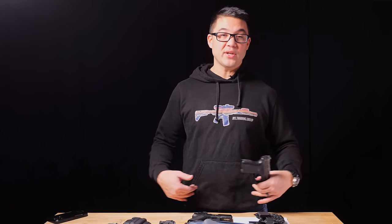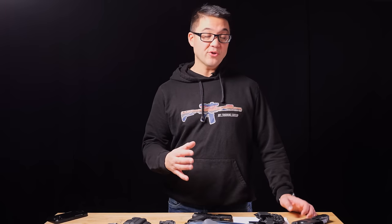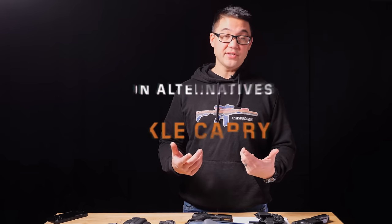Pocket carry is usually a thing of convenience — someone doesn't want to put on a belt and holster or wants to tuck in their shirt. It's usually going to be a micro compact gun, often a sub-caliber like a .25 auto. A small subcompact revolver like a J-frame can work well because it doesn't have the obvious square edges that something like a Glock 43 would have in your pocket.